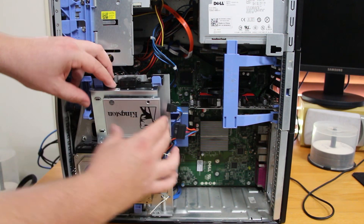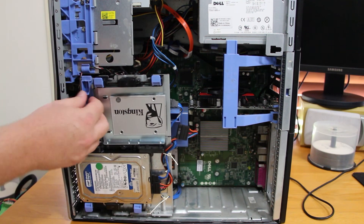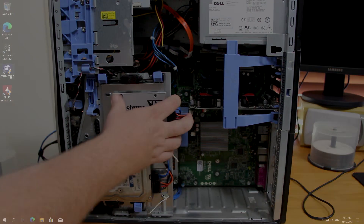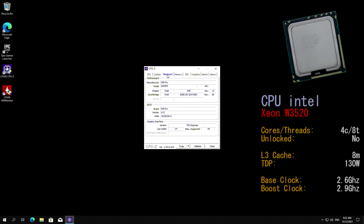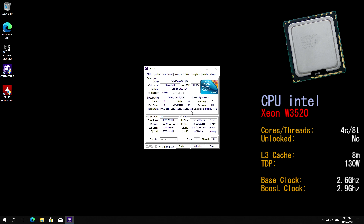We put in a 128GB SATA SSD from Kingston, which can be bought in Australia for about $30. We then installed the latest version of Windows 10 and checked CPU-ID to confirm our specs. We've got the Intel Xeon W3520 — a 4-core, 8-threaded CPU with a 130-watt TDP. Its base clock is 2.6GHz and it can boost up to 2.9GHz.